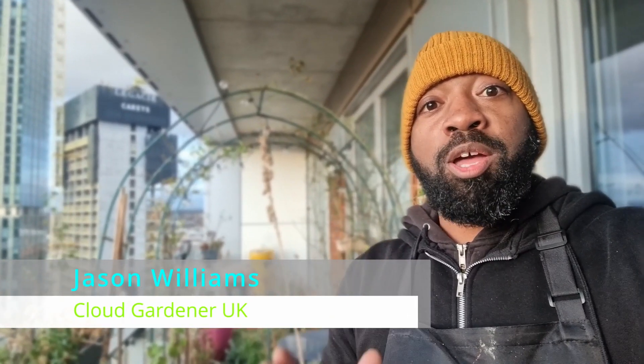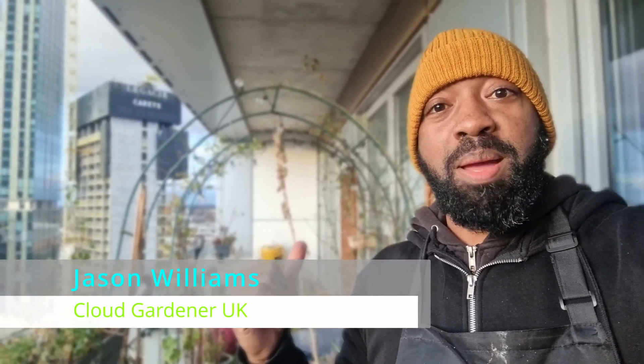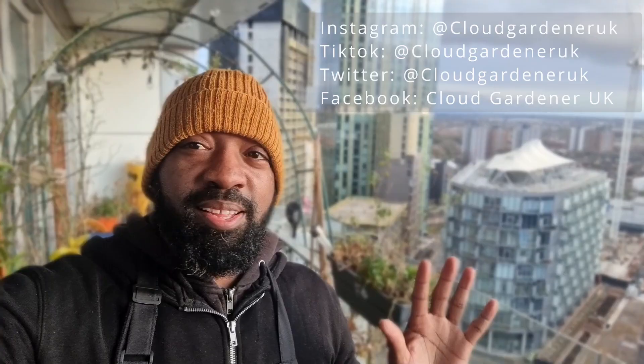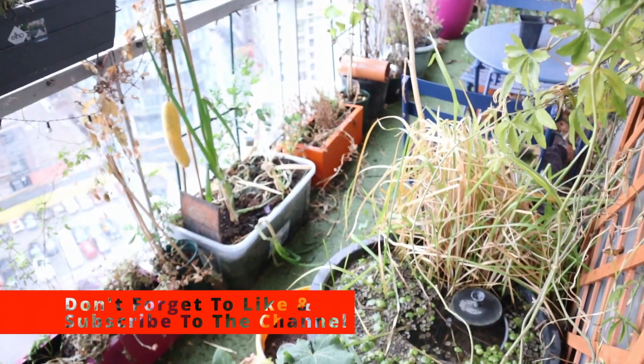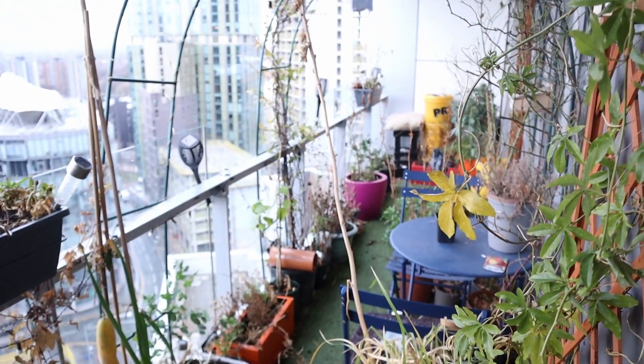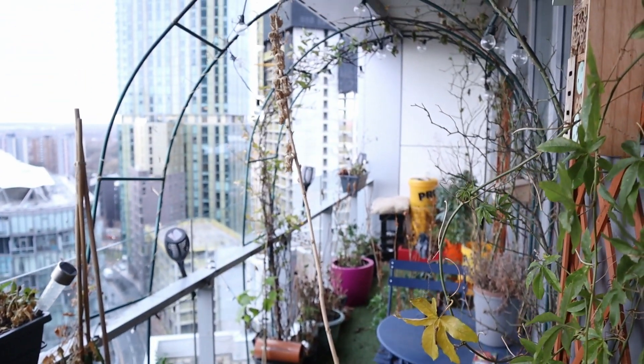Today I'm going to be showing you what I'm going to sow in January for my balcony garden. I've already got a video on my channel all about what to sow in January — I'll leave a link to that in the description box and in the comments below. This is very much part two of that video, showing what I'm growing in addition.